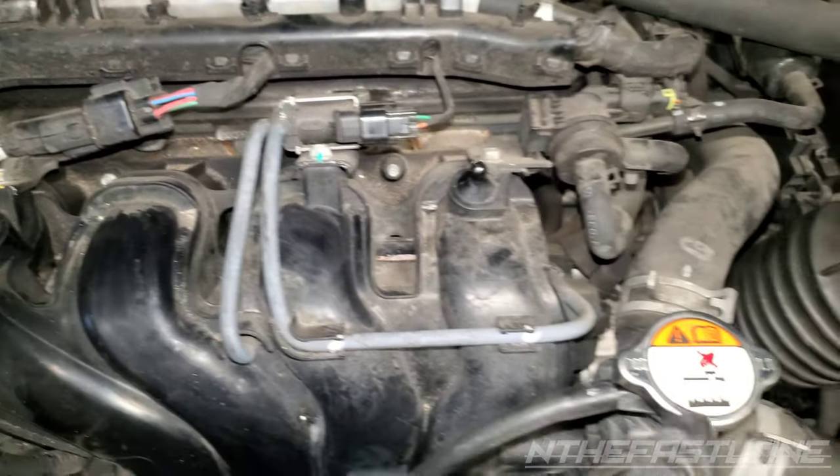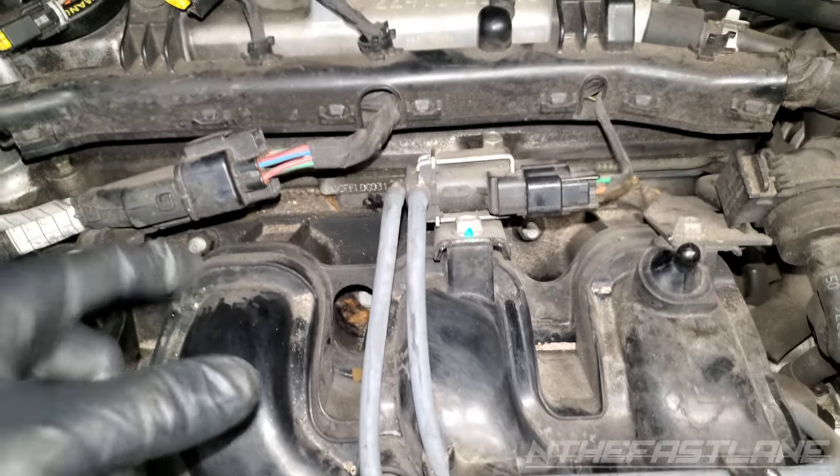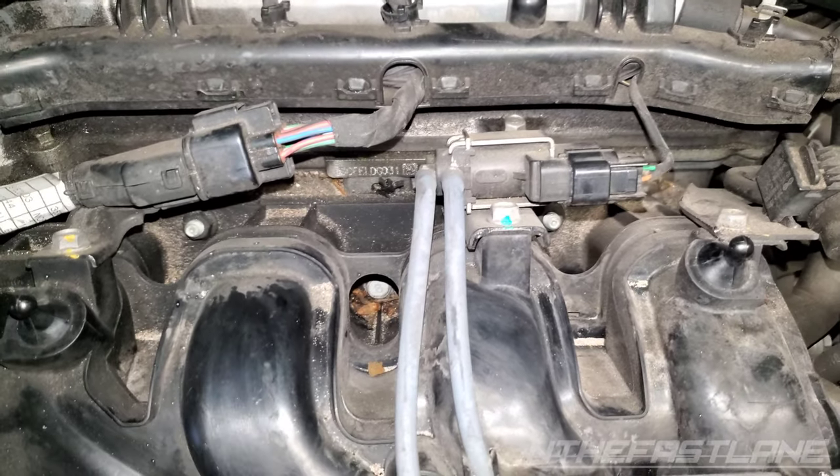So that's another thing you definitely want to check — check for vacuum leaks. The intake manifold gasket can also go bad and cause air to get in there and change the air-fuel ratio as well.